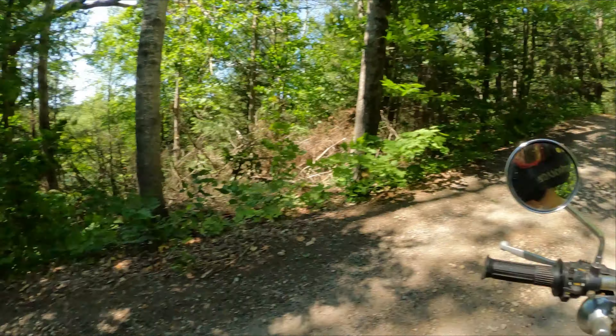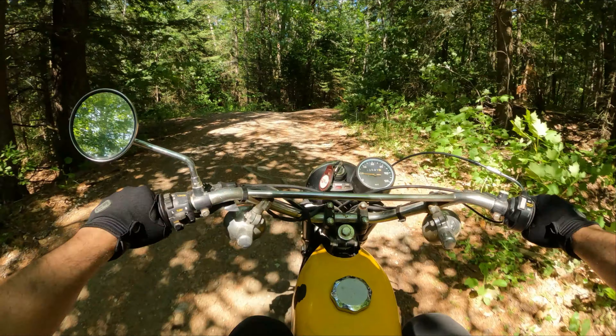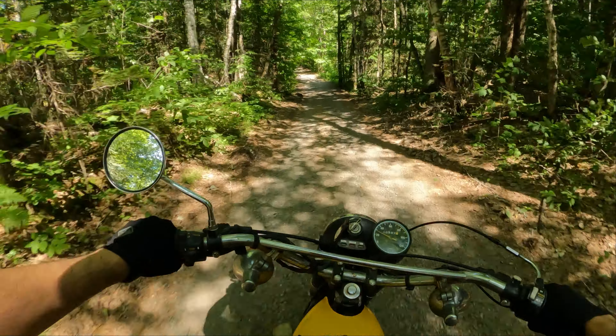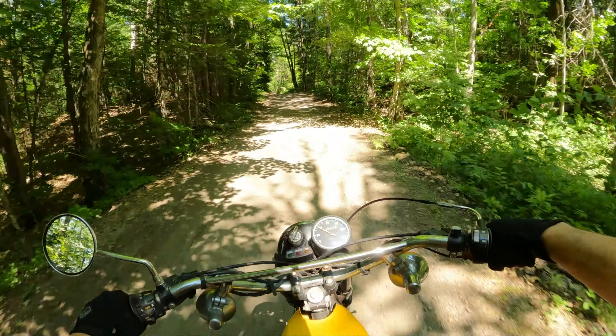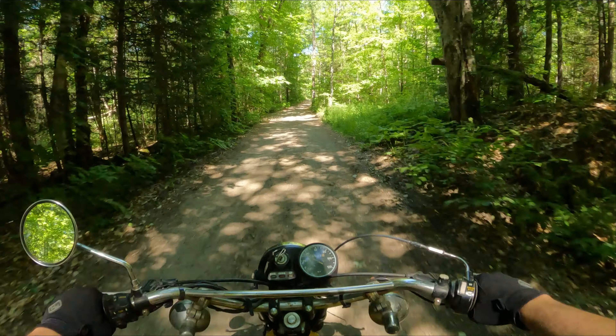This is a pretty steep, long hill, so it's putting the KE to the test. But she's doing just fine — 40 years old, climbing that hill. Forty years old in bike years is like a person living to a hundred.